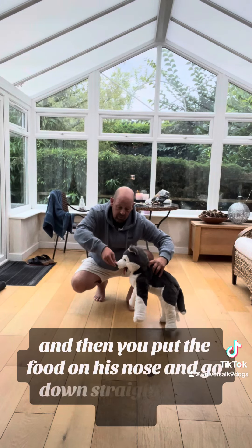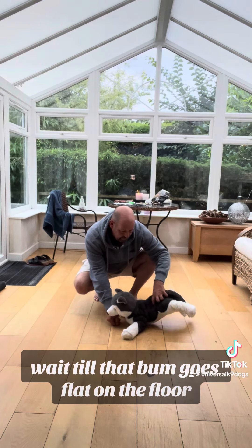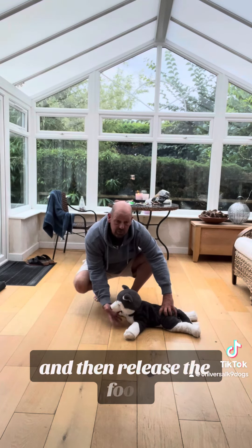And then you put the food on the nose, and then down. Straight to the floor. Wait till that moment — put the flat on the floor, then release the food. Good boy.